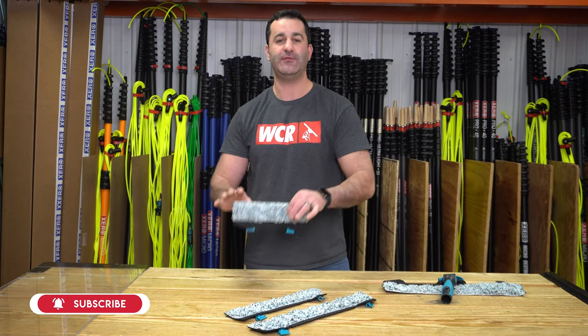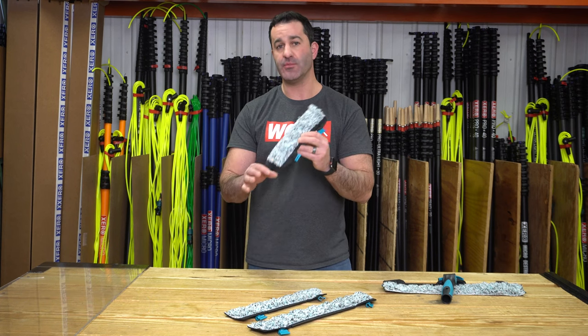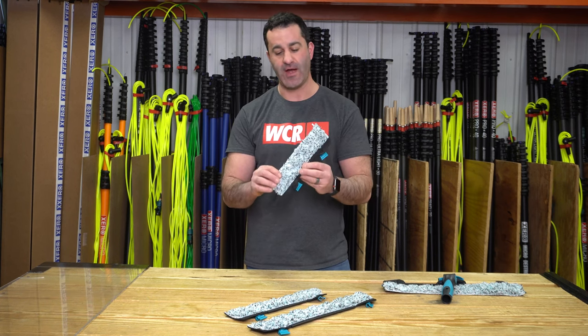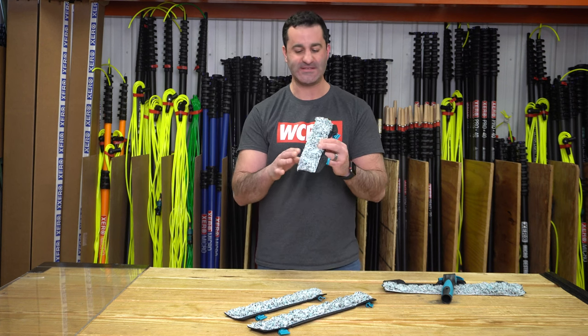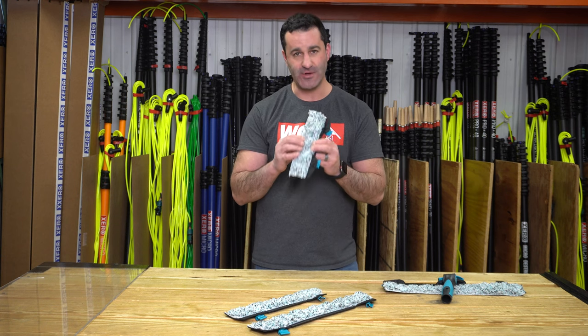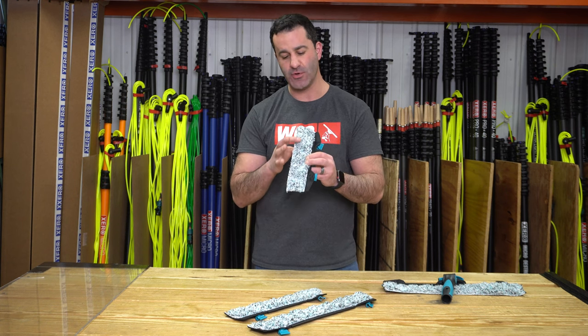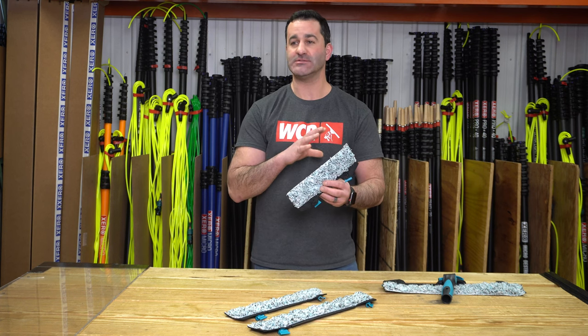Alex with TheWindowCleaner.com. This is the Fugu flick pad from Moerman. Moerman has updated their flick pad from the standard premium microfiber material to the Fugu material. If you're not familiar with Fugu, it is a very plush microfiber sleeve with aggressive plastic fibers sewn in, so you can get extra agitation on the outside of windows.